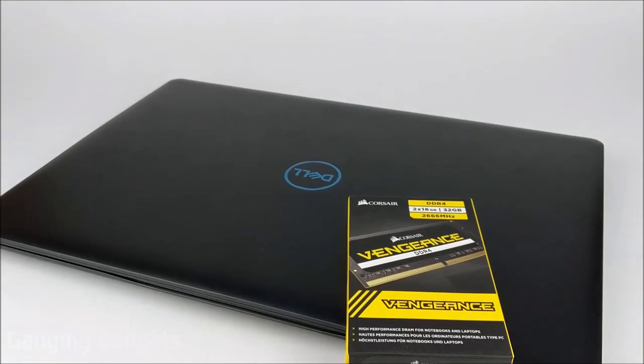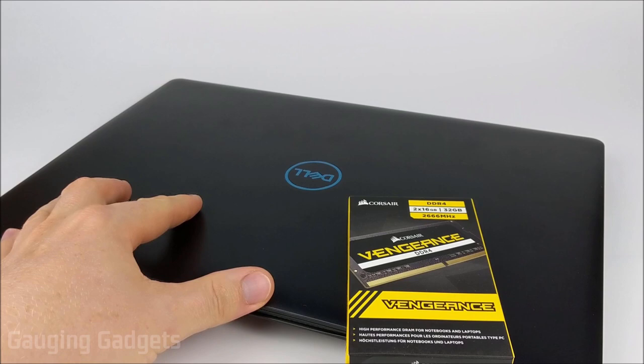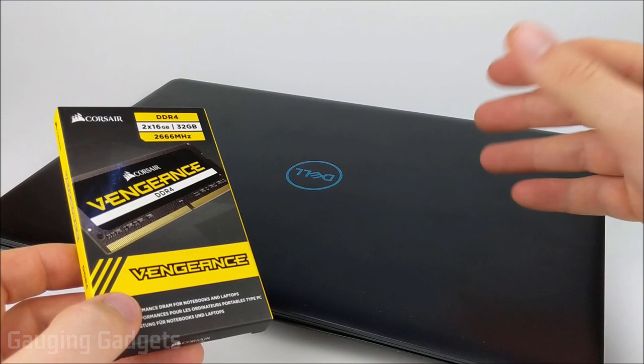Hey guys, welcome to another Gauging Gadgets tutorial video. In this video I'm going to show you how to easily upgrade the RAM in your Dell G3. When I was purchasing my laptop I decided to go with 8 gigabytes of RAM just to see how that would work, but it's been a little sluggish so I decided to upgrade to 32 gigabytes.